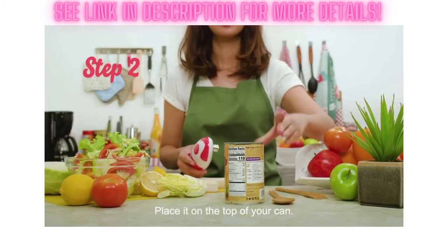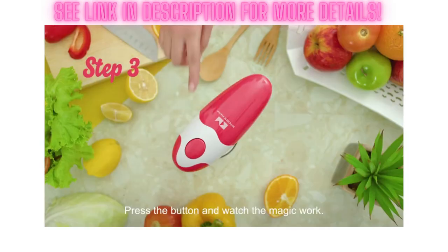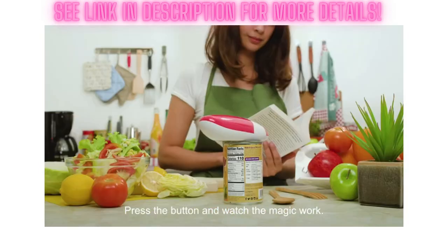Step 2: Place it on top of your can. Make sure the blade and gear are placed neatly between the opposite sides of the edge. Step 3: Press the button and watch the magic work.